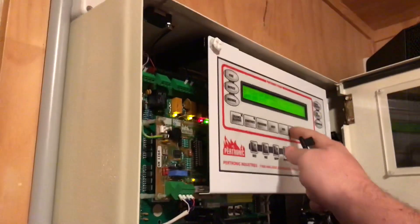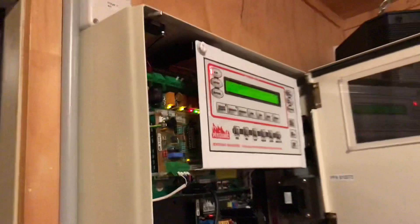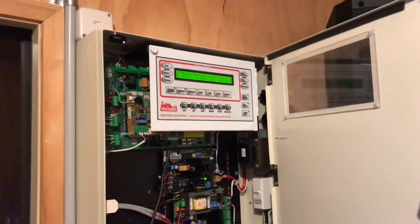Now if I demonstrate a call point, you'll see that it will go straight into evac, bypassing that whole alert phase. The same applies to any heat detector in the house.